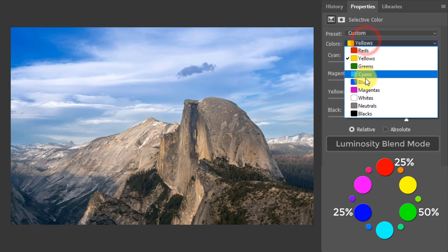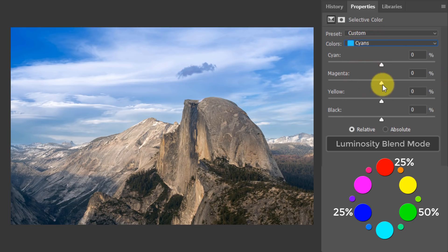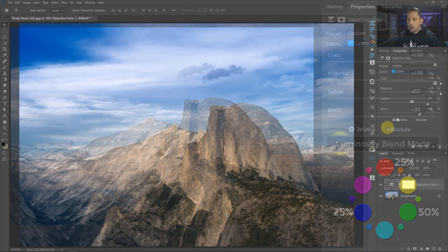If we go into another color like cyans — we've got the Luminosity blend mode, so the settings here only affect the tonal values of the cyan color. Let's increase the magenta in cyan, maybe increase the amount of cyan in the color cyan, and yellow in the cyan — basically making it more intense and rich. Look at how much more rich and intense that blue sky is. That's incredible. This is really powerful tonal adjustment work.